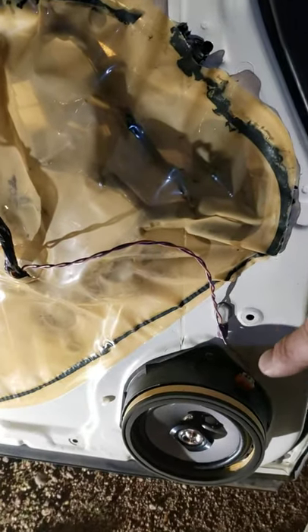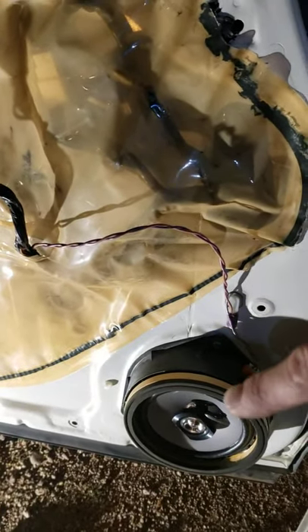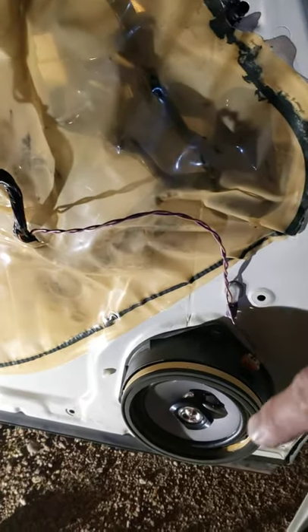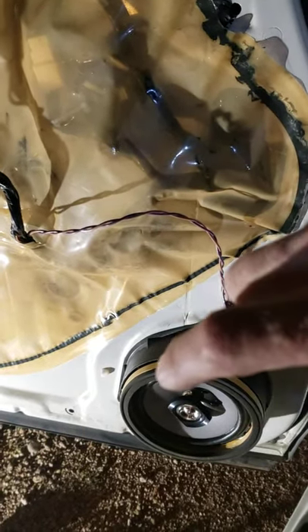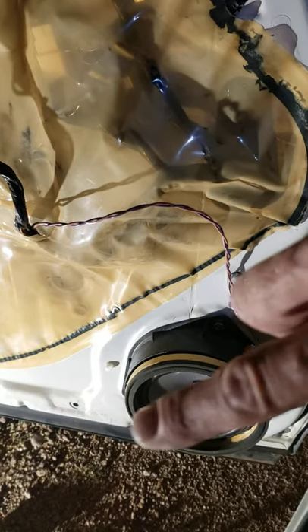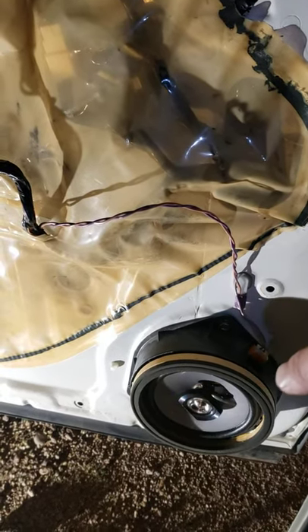I'm pretty sure the spray adhesive is going to hold this right back on. I went ahead and did another take on this because I want to talk about time. It took me seven minutes to remove the door and the speaker and basically have it set in there and cut out.